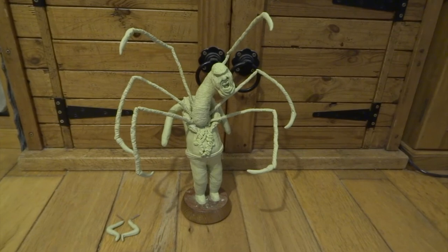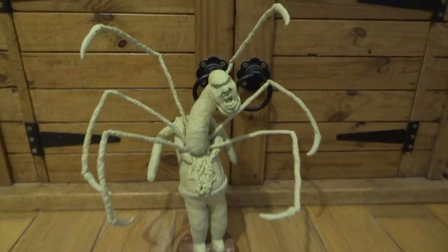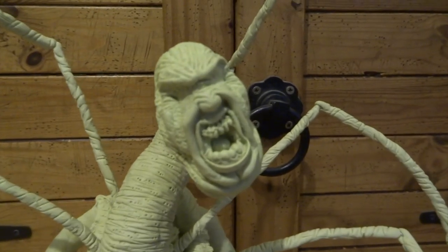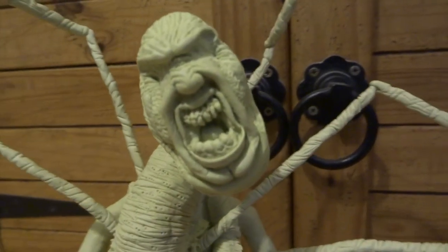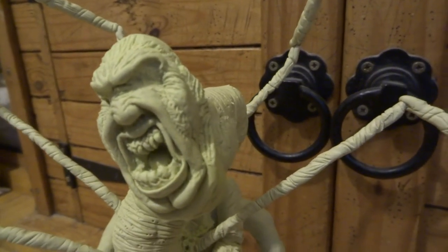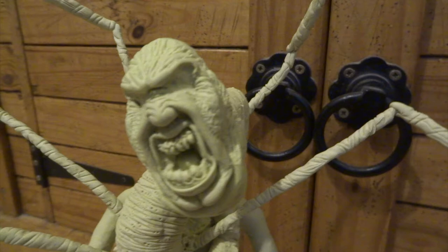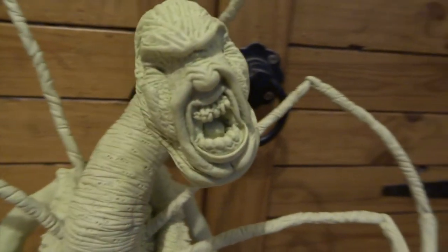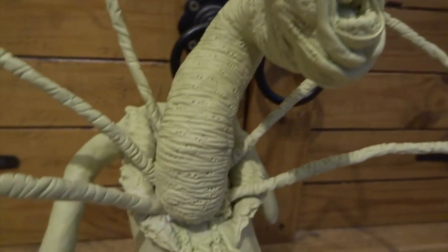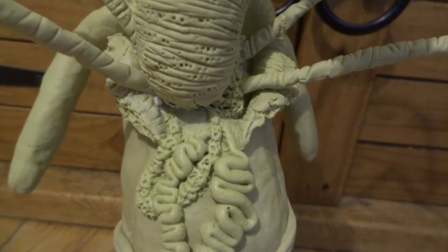Next I added some Milliput to those two small arms and then started on his face, which is obviously a lot more fiddly. I mainly use very tiny ball styluses for this. I started with his tongue, then did his gums and teeth, then his lips, then his nose, then his eyebrow ridge — leaving nice deep gaps underneath to put the eyes in later — and then his cheek, chin, and lots more wrinkles.